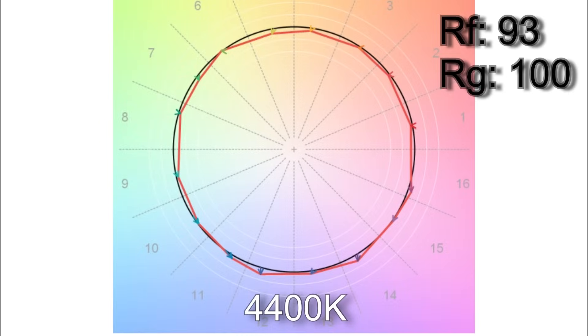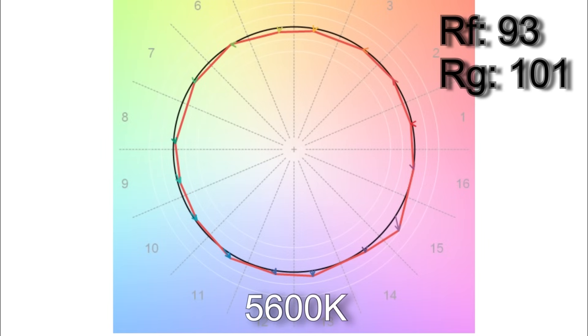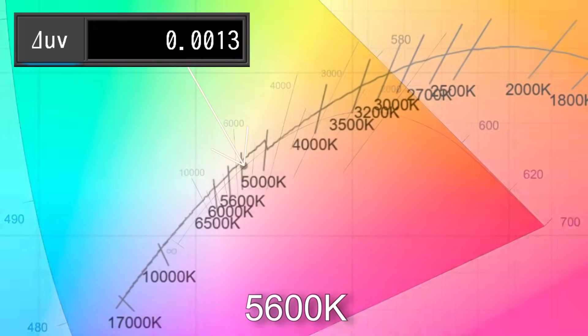When I dialed in 4400 Kelvin I got 4412. TM30 results were 93% average color accuracy with 100% average color saturation, only R12 below 90. The white point is very good with a Delta UV of plus 0.0006. When I dialed in 5600 Kelvin I got 5562 with an SSI score of 72. TM30 results were 93% average color accuracy with 101% average color saturation, again only R12 below 90. The white point came in at Delta UV plus 0.0013, placing it halfway between the Planckian and daylight curves.